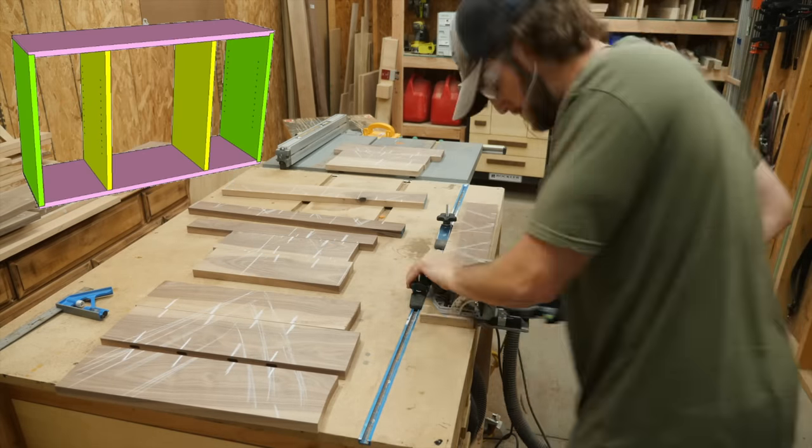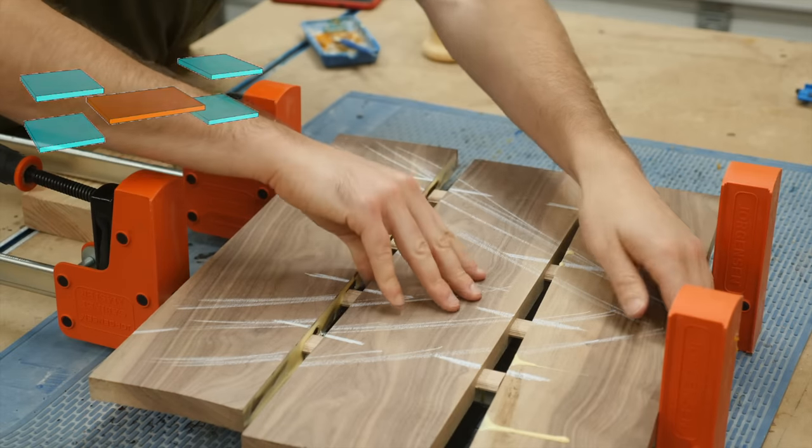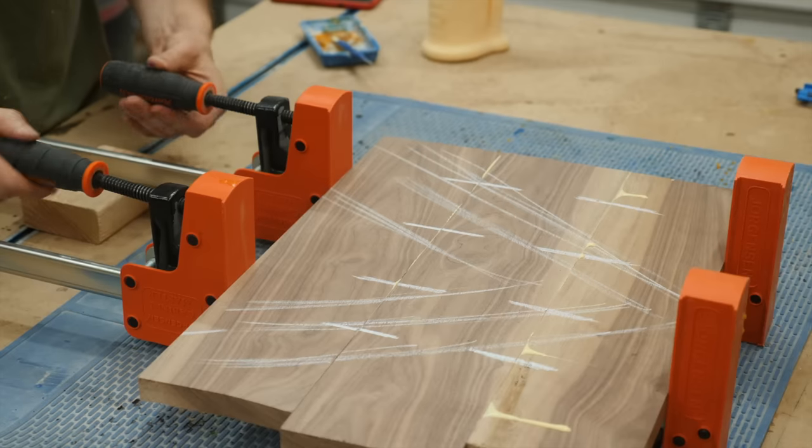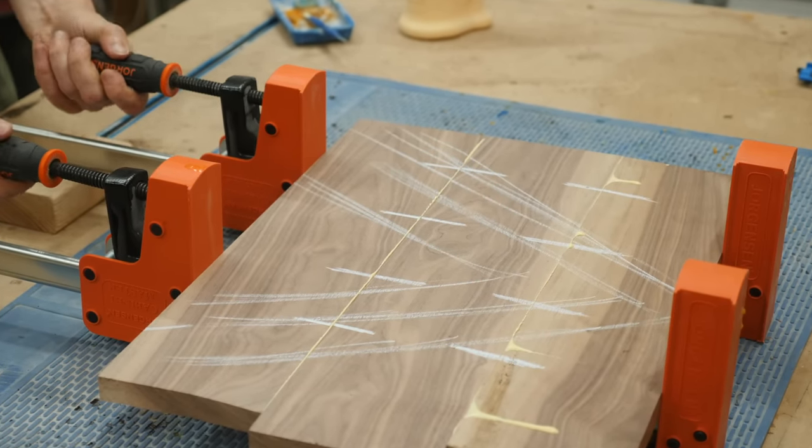We've knocked out all of those pieces so far, and now we just need to make the shelves. If all of this panel making seems like a lot of work, well, it is. But you could always make this exact same design out of some walnut veneered plywood.